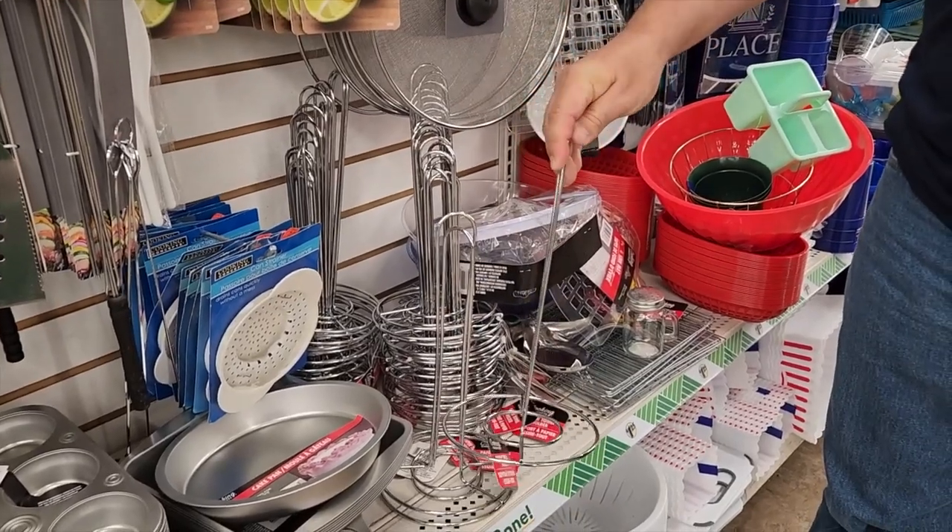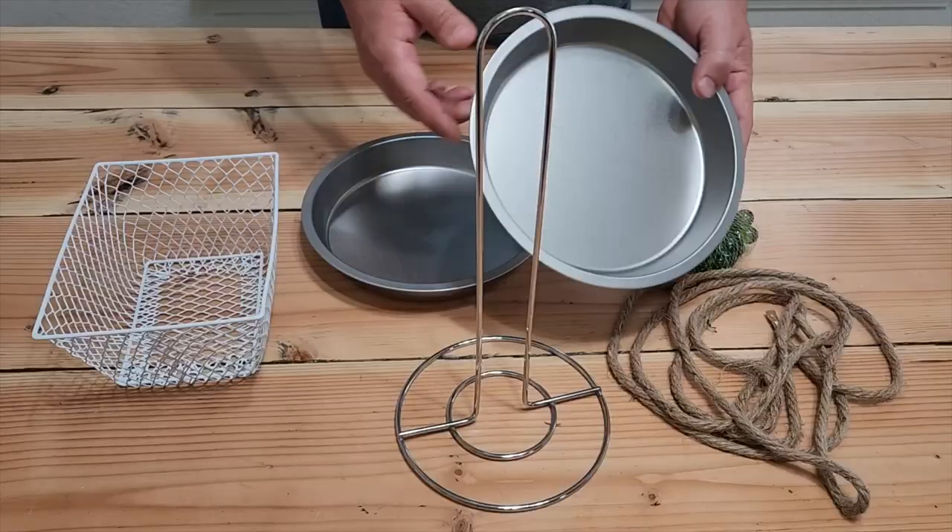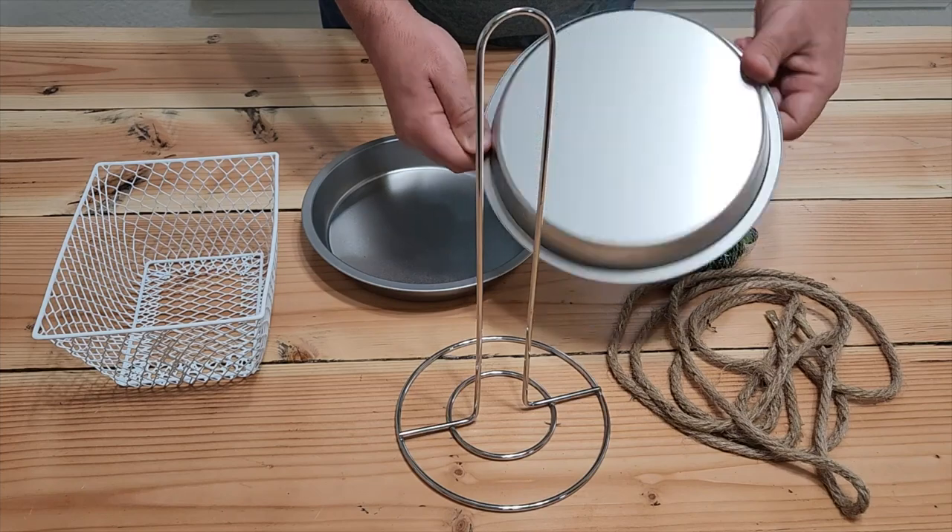Let's head down to Dollar Tree. We're going to grab us a paper towel holder. We also need some pie tins — grab two of those.